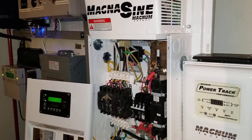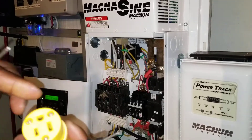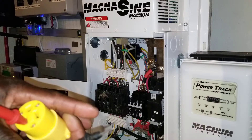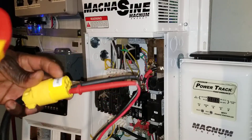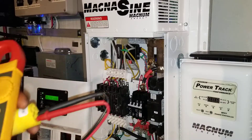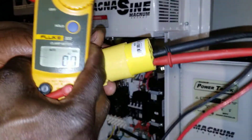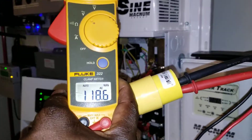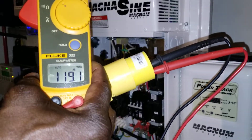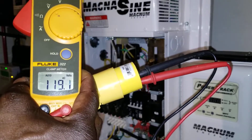We're gonna be plugging the probes in. Since the inverter is already on, we plug this and let's see what the voltage is gonna be. We have the outlet — let's turn the power on. Bang — 118 volts! So that means it works. This leg is working.